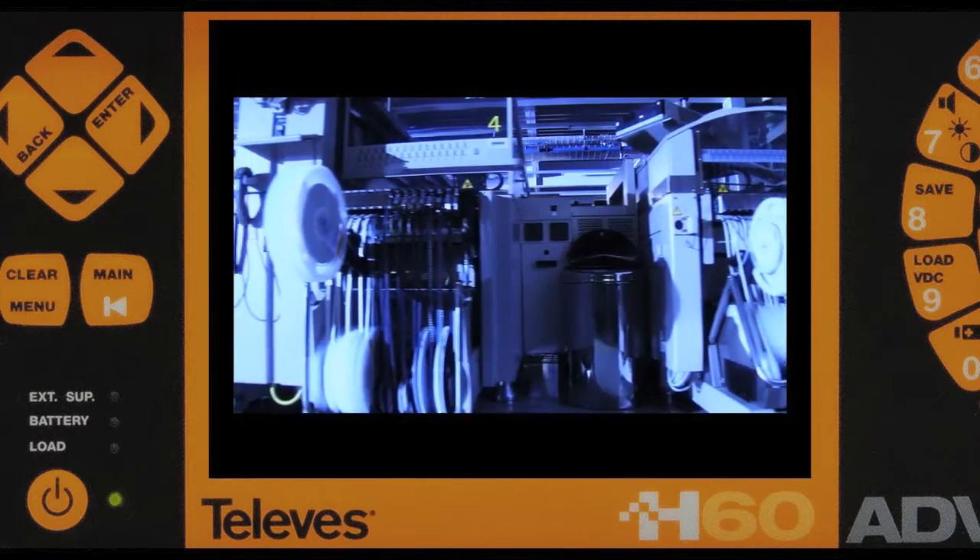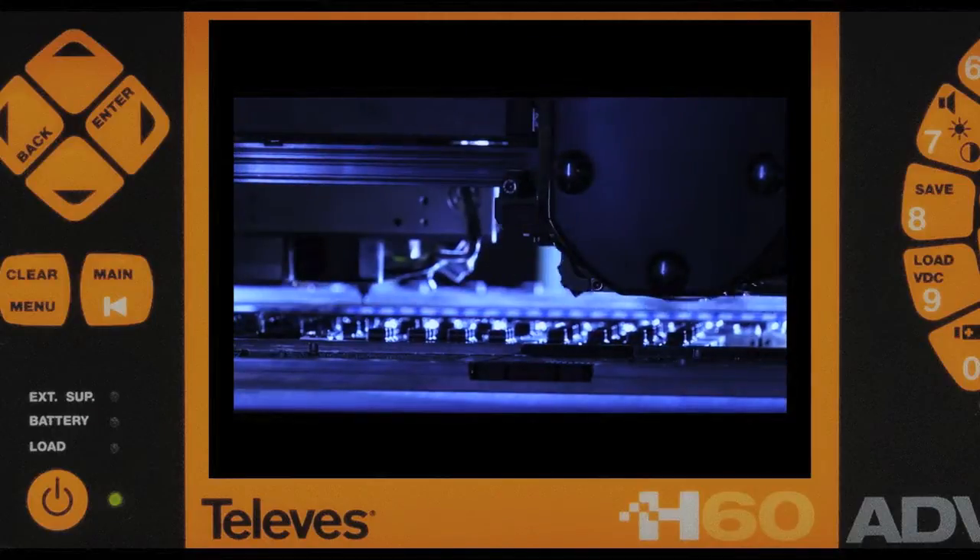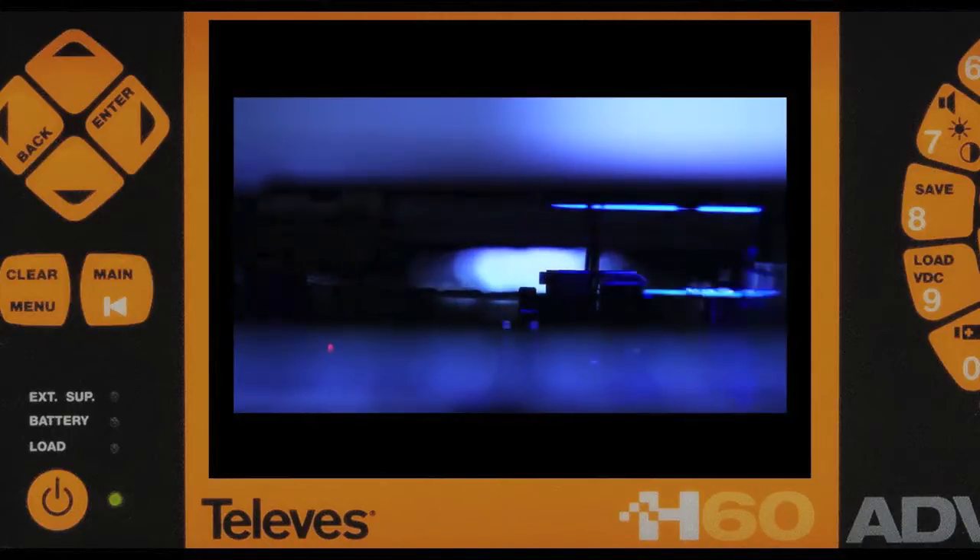The H60 is designed, developed, and manufactured entirely by the Televez Corporation, allowing for total quality control.